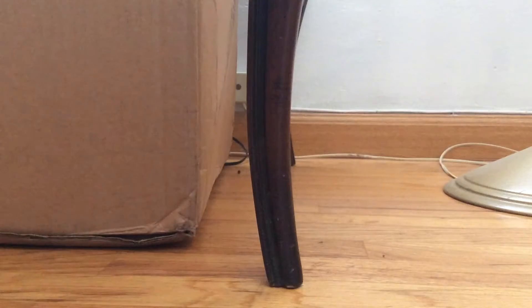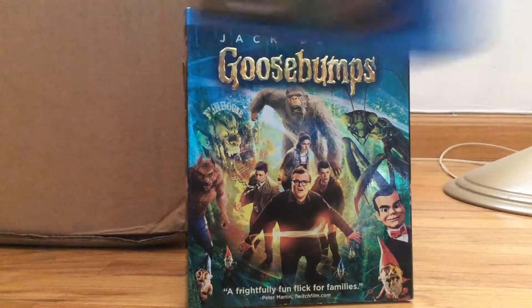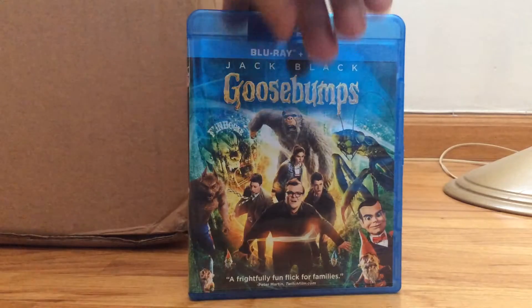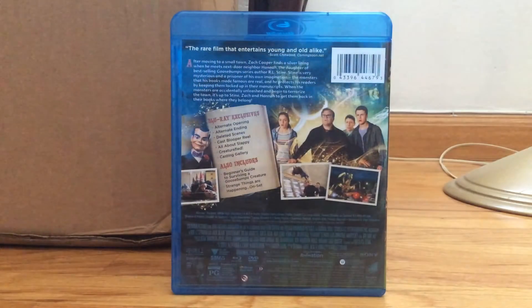Now let me show you the case. This is a slipcover, and this is the case. So with this, you are getting the Blu-ray, DVD, and digital HD copy. And then here's the back of the case — it's just like the back of the slipcover.